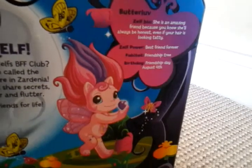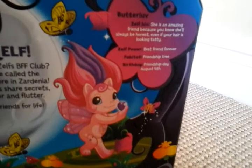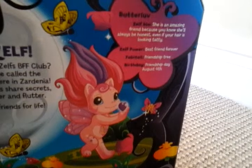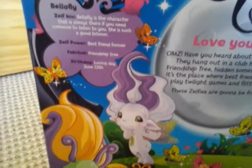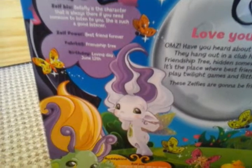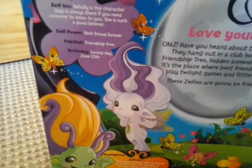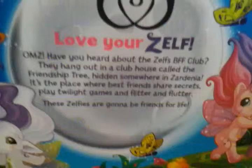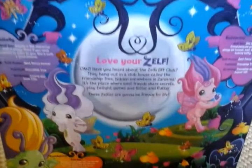This is Butterlove — her Zelf Bio, her Zelf Power, her Fabitat, and Birthday. Her Zelf Power is Best Friends Forever. Her Fabitat is Friendship Tree. And her Birthday is Friendship Day, August 4th.